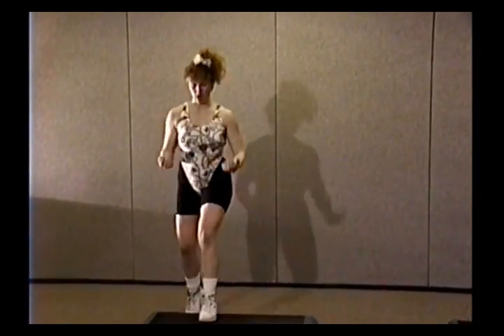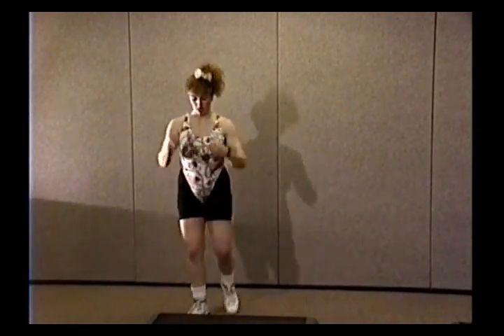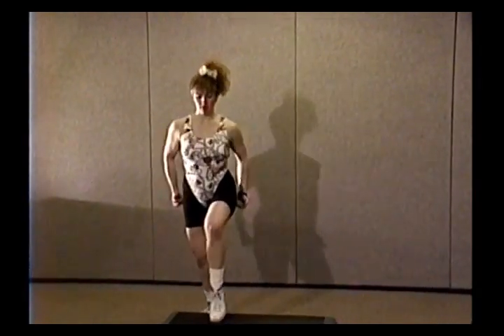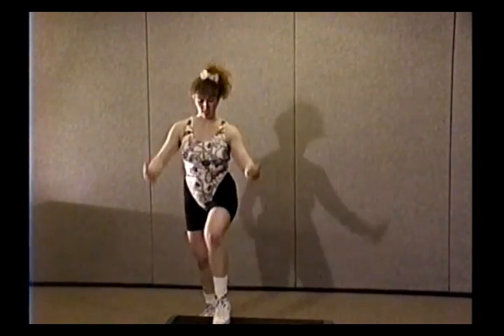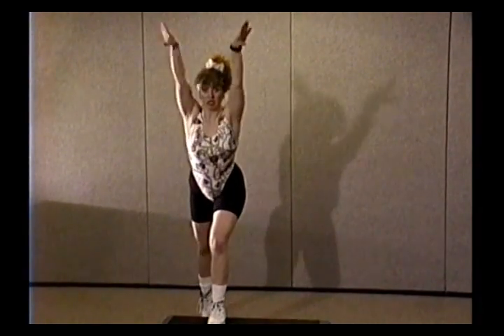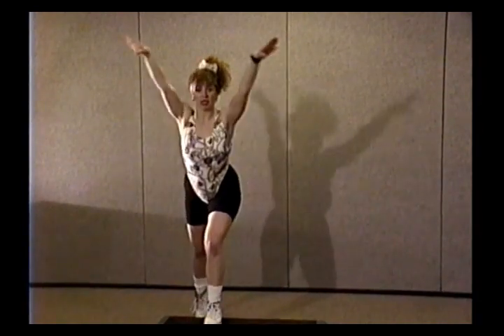And stomp, stomp, stomp, stomp. Roll it back. Stomp. One more of those — stomp, stomp. Now just stomp: four, three, tap, extend. Four more times. Remember don't arch, keep those abs in tight, shoulders up, chest lifted. Drop it down, lift, press, big circle, pull in — lifting, lowering in the heel, warming up the calf.